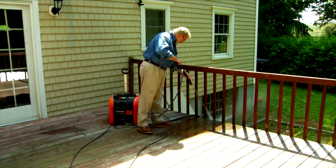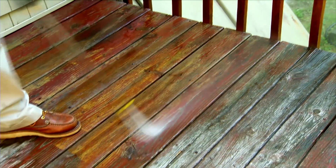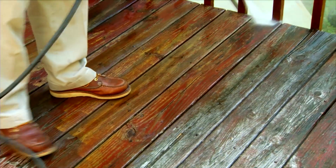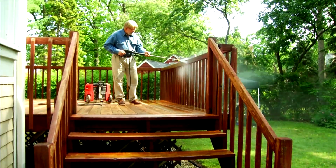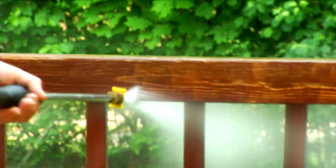Power washers typically have interchangeable tips that create a fan-shaped water pattern. For this project, I'm using a 15-degree nozzle, which will provide a more aggressive cleaning action. To avoid damaging or etching the wood, though, it's important to keep the wand moving at all times and to hold it at least 6 to 8 inches from the surface. When using this tool properly, the results are immediately visible.